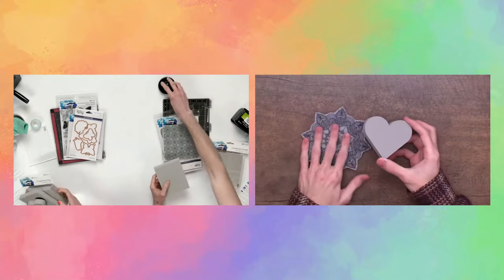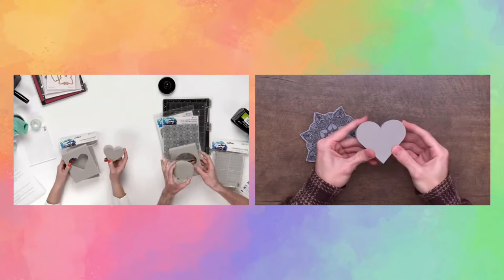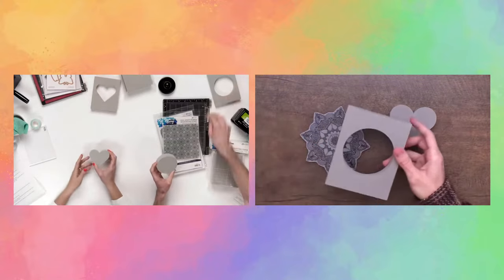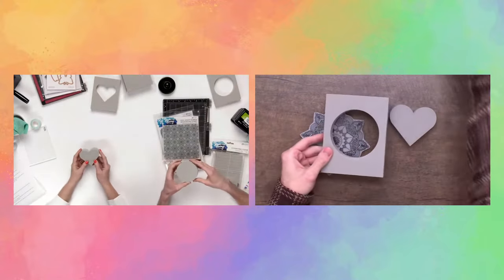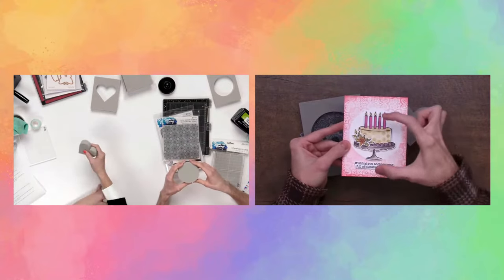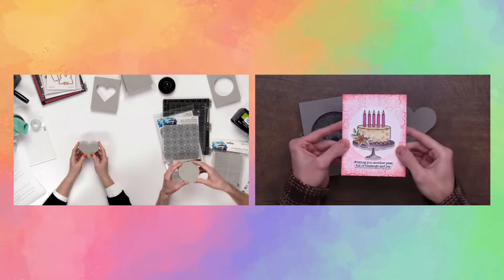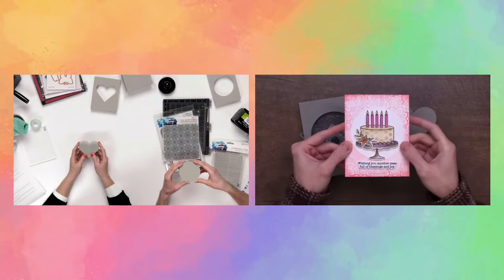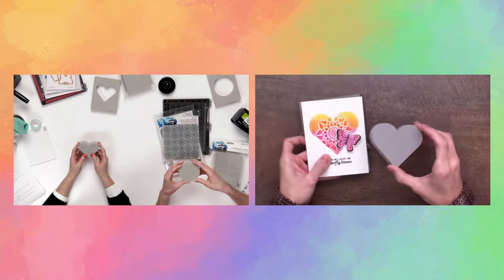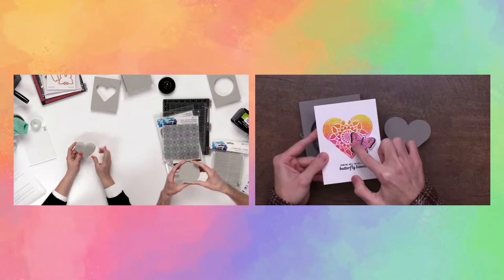With the stamping foam, you could use the heart frame or the inside of the heart — we're going to use the inside pieces today. What's really awesome about the frame is if you stamp it — and this one has that Kaleidoscope Flowers texture in it — you get a white inside in whatever shape it is, so you can put a really awesome image inside. Or you could use the inside piece to create a really awesome colored texture in that shape, which is what we're going to be doing today.